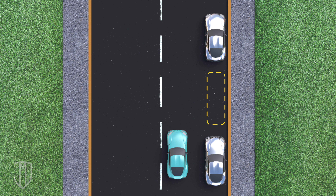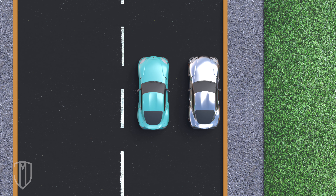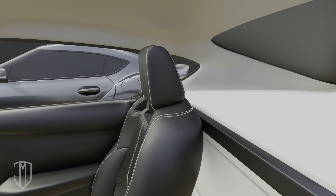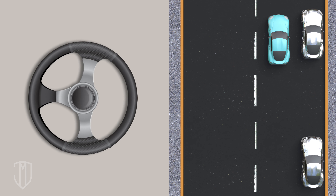First, locate the spot you want, then drive up next to the car parked in front of your intended spot. The two cars should be 2.5 to 3 feet apart. Back up straight until the neighboring car's back end appears in your vent window. Turn your wheel all the way to the right.